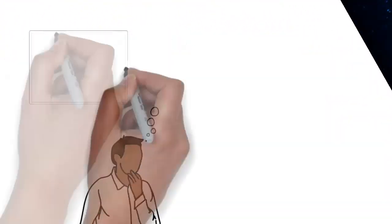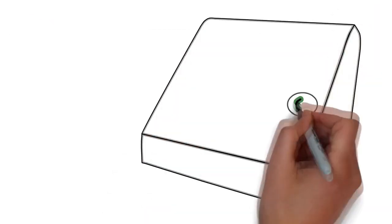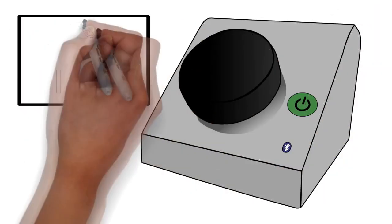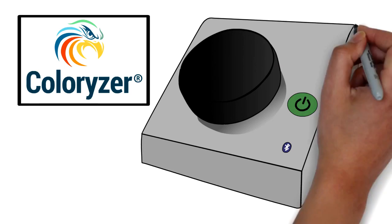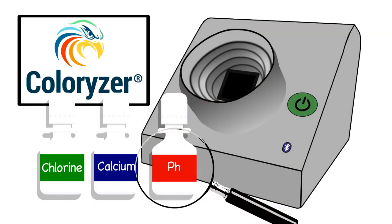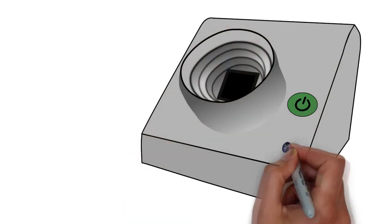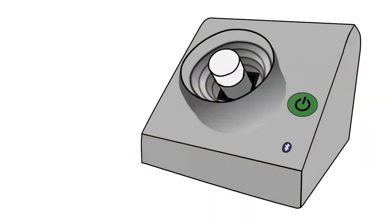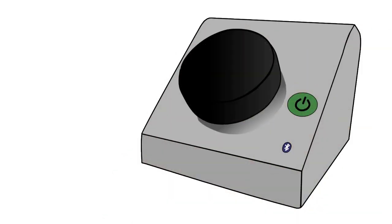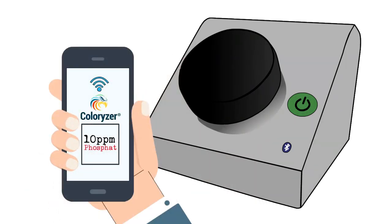Testing the water parameters of your aquarium, pond, or pool is now easier and more accurate than ever before with Colorizer. Select the test you wish to perform and mix one of Colorizer's approved water test reagents with your water sample by following the appropriate guide. Fill the Colorizer's cuvette with the mixed test sample and insert it into your Colorizer — your smartphone will connect directly to your Colorizer and display the test results more precisely than a color card ever could.